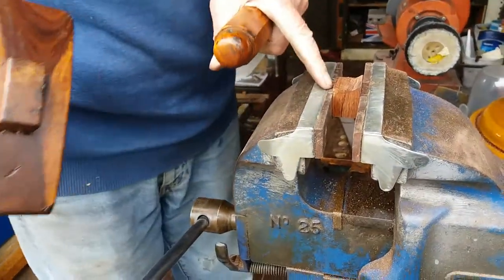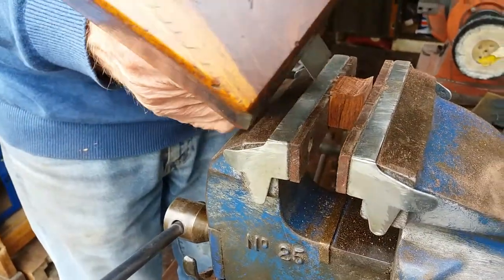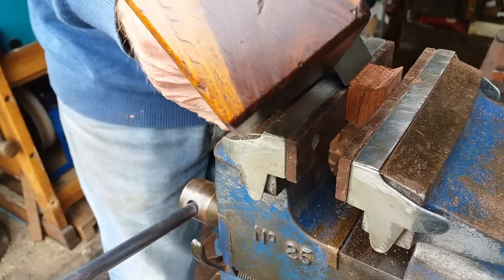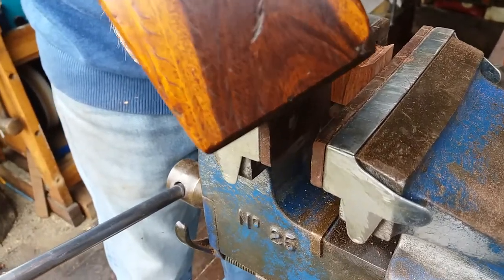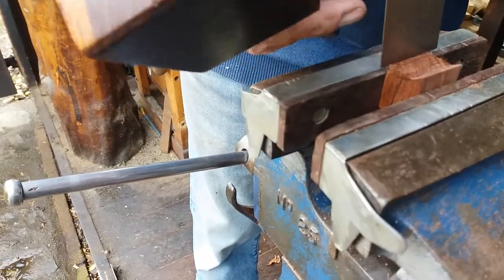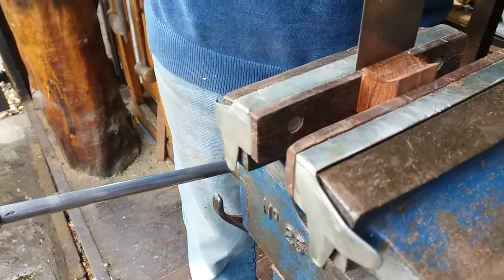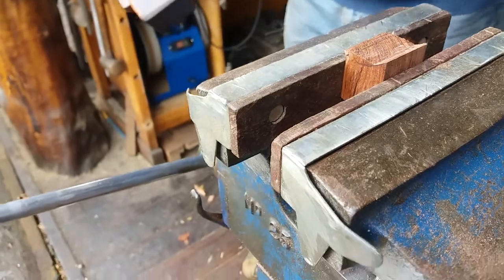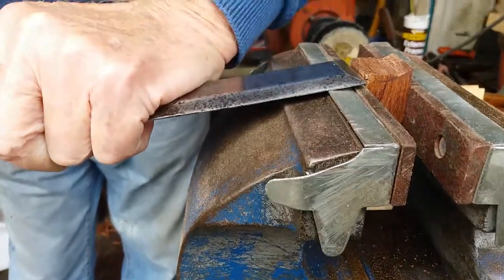Here we go — the end grain facing up. Tighten the vise. Because it's a little tiny rebate, I put that — hopefully — in the saw, in the gauge line. Make sure it's in the saw cut.